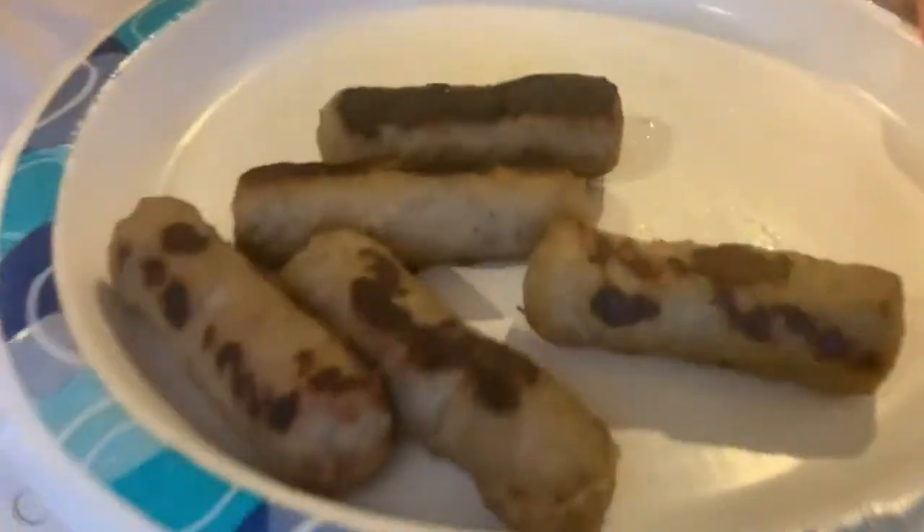Hey guys, welcome back to my channel, welcome back to Vlogmas Day 11. I'm in my kitchen making sausage links. I made some sausage links and I'm going to crack open two eggs and make scrambled eggs. I'll pick up the camera when I'm preparing it.